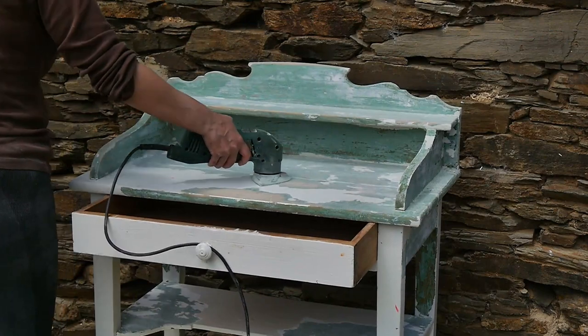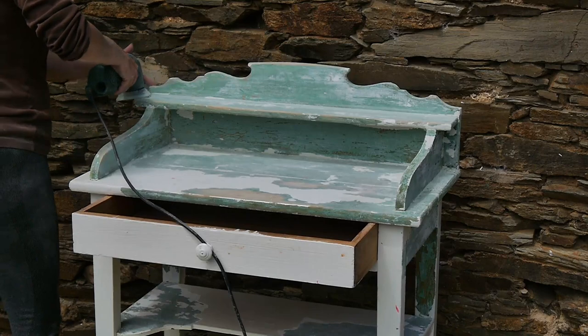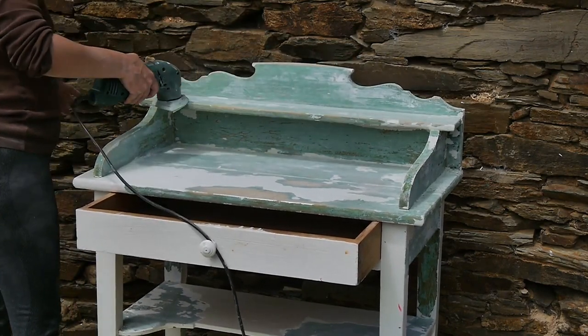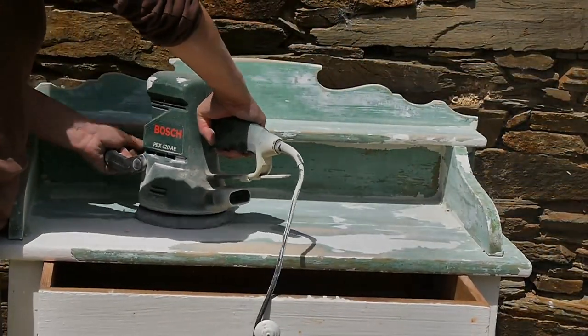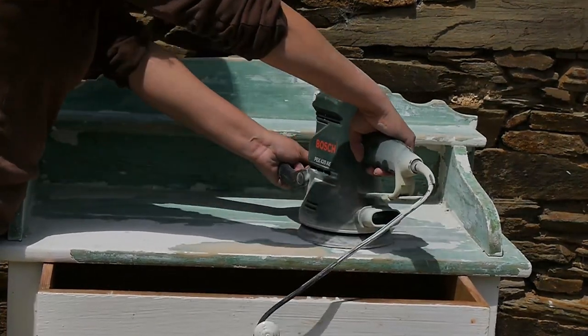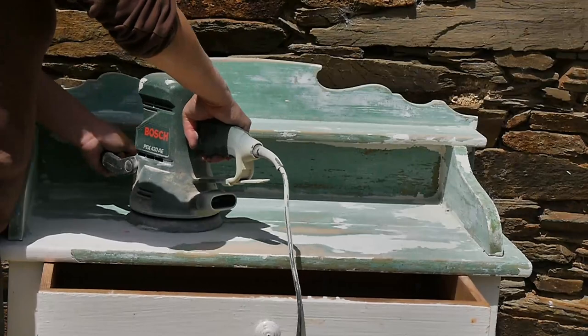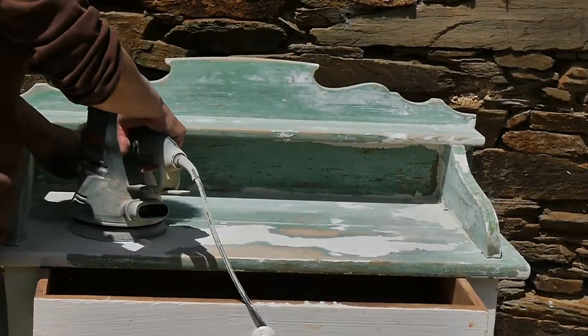When I finished taking off as much paint as I could by hand with a little scraper, I took a medium electric sander with a medium pad on it. And then I moved on to a more heavy-duty one for the flat surfaces — this one really helped me to strip the paint. It's just a sander, but it really helped for the flat surfaces and the slightly bigger areas.